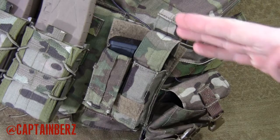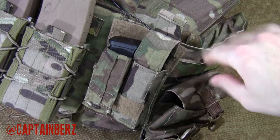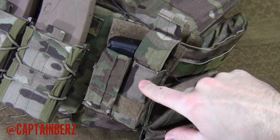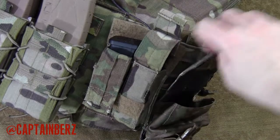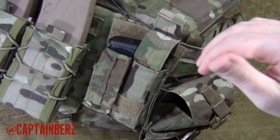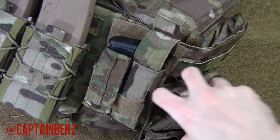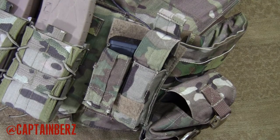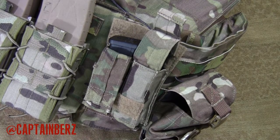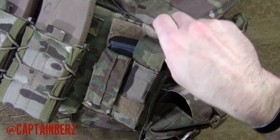What they did was take 500 denier Cordura and use that instead of the 1000, so the Fight Light basically saves you some weight. Use Fight Light everywhere — like this Fight Light pouch I use for my radio. I think they said if you run the Fight Light plate carrier and pouches, you can save up to about 10 pounds of just nylon, which I completely agree with because I have a plate carrier made by Condor called the Condor Defender that is super heavy compared to other ones.